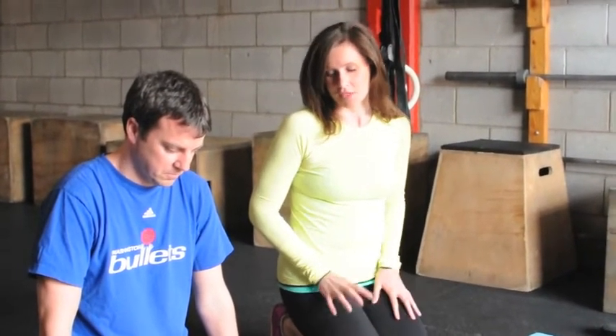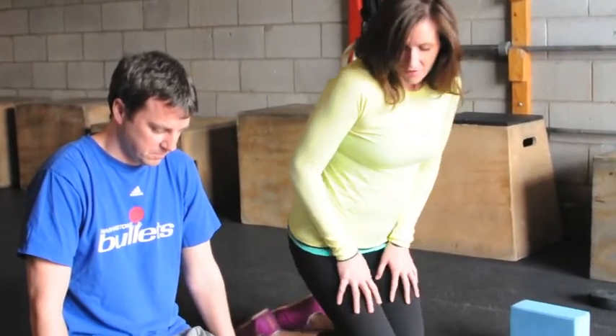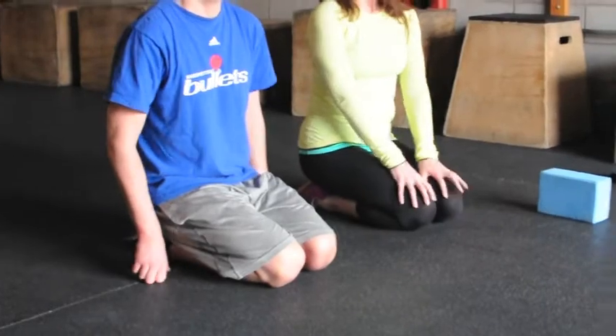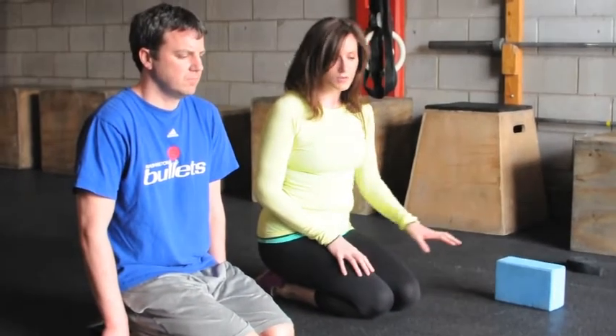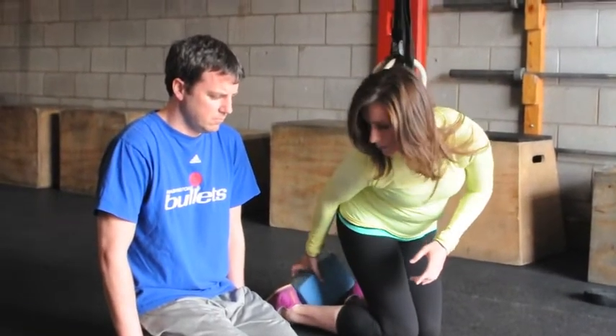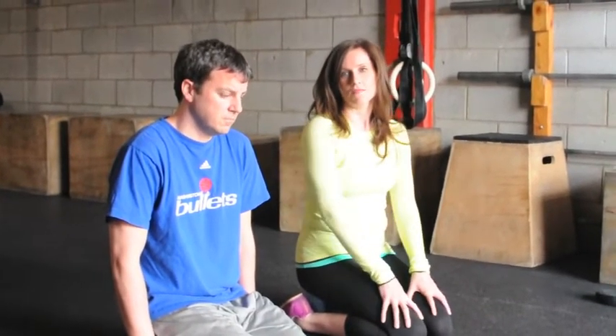The other part of the lower body trifecta is quads. We've done hips, we've done hamstrings — let's work into a really easy but effective quad stretch. The first stage is to sit back on your heels. If you've got a cranky knee, stay here, or place a block or book between your feet and sit your hips back. This alone will open up the front of your knees and your quads.